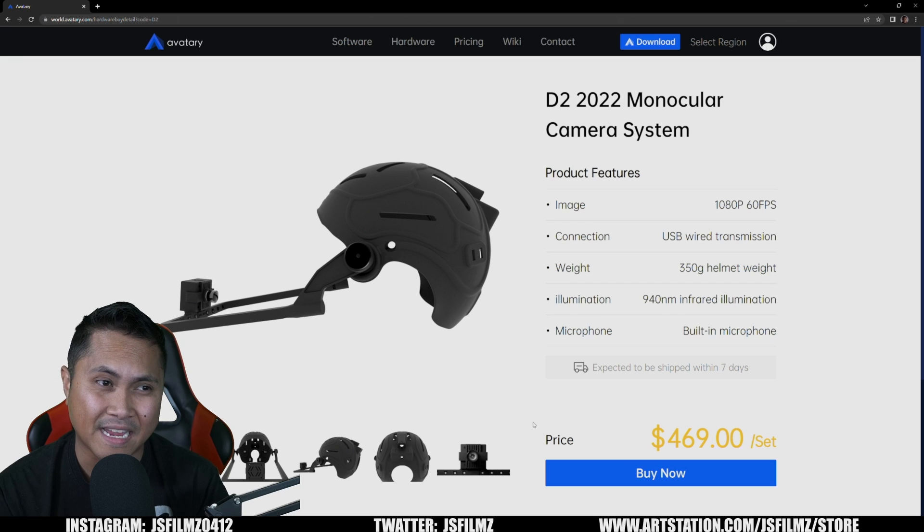FaceGood is pricing this at $470 per helmet — 60 frames per second, 1080p. In my opinion, the minimum for facial animation mocap is at least a 60 frames per second mocap helmet, and $470 is the perfect price point for entry into mocap.